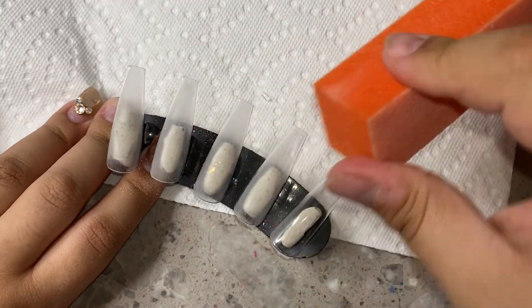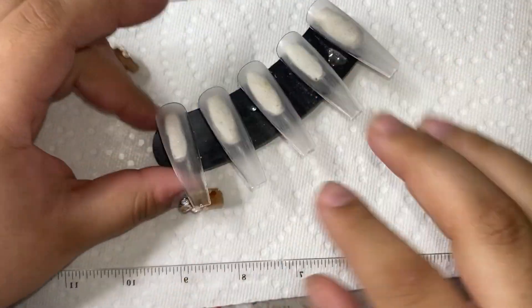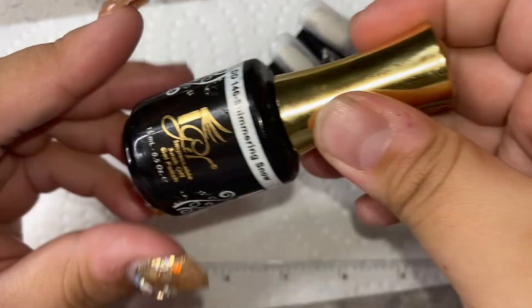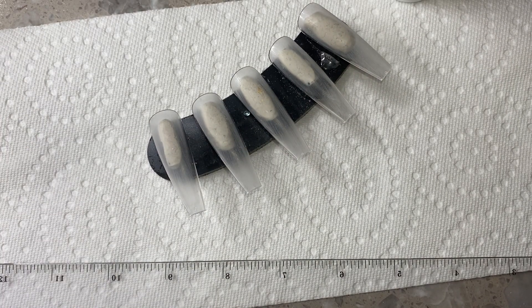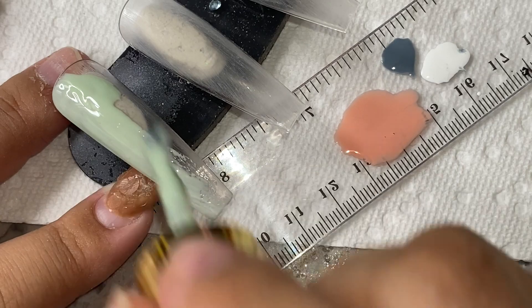Now finishing that up, we're going to get started on the designs. I actually wanted to do something really different this time. I'm starting off with this color from iGel Beauty called Honeydew — it's a really beautiful pale, kind of pistachio green. I was thinking of topping it with some really fine glitter, which I love to do because it takes the color to a whole other level. I was deciding between one called Shimmering Snow and a gold glitter top coat in one.